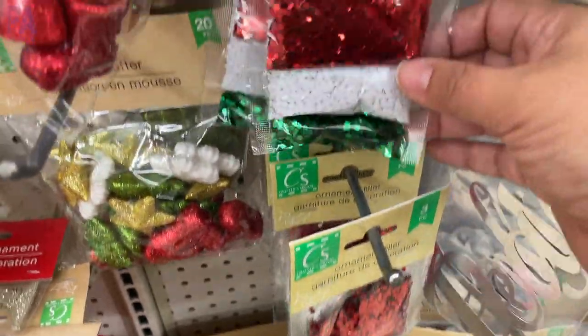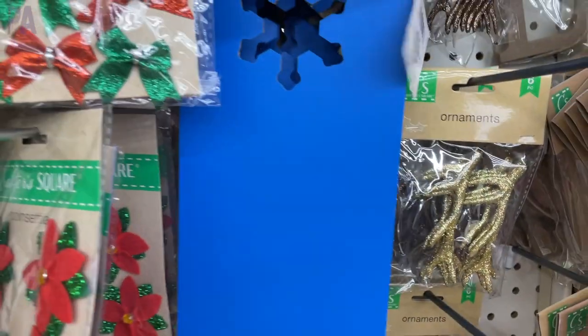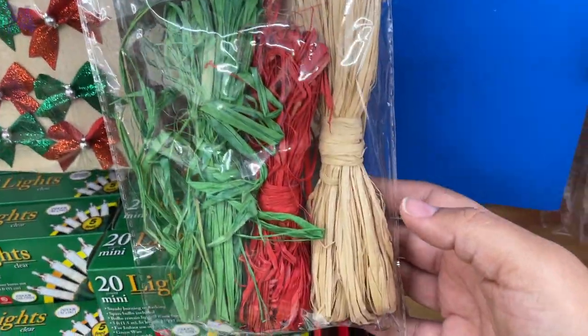Some fillers for those DIY ornaments — lots of glitter and they come in three different colors to one package. And then this blue sign is also new. I know a lot of people use these for DIYs — we saw some around Halloween. And some holiday colored raffia for making your wreaths.